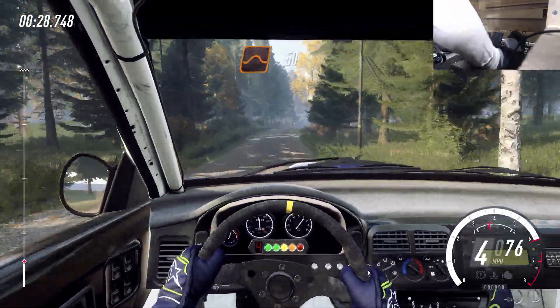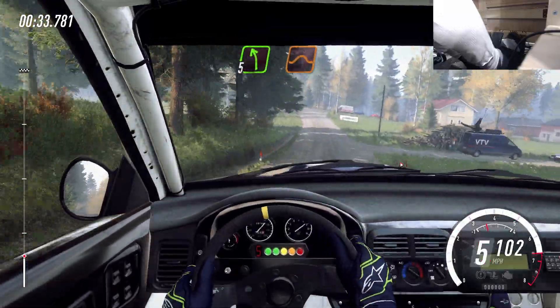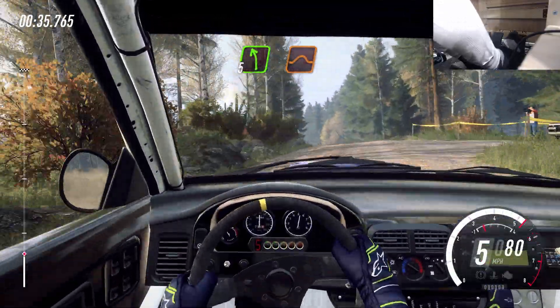Flat jump, 50. Flat left of a jump, 30. 5 left of a jump, 150.